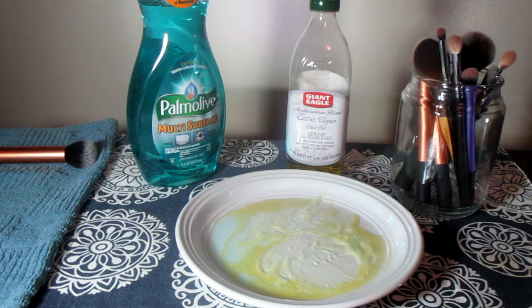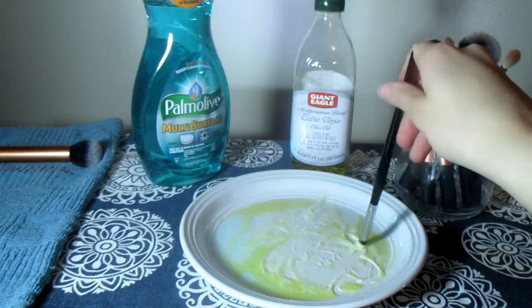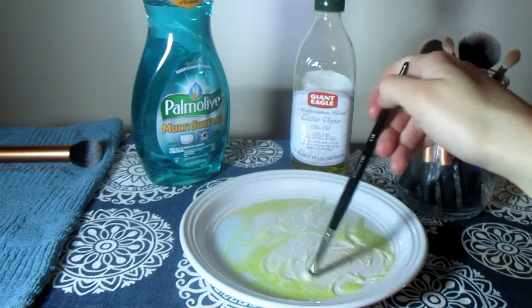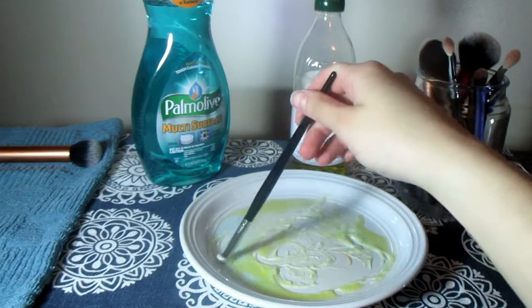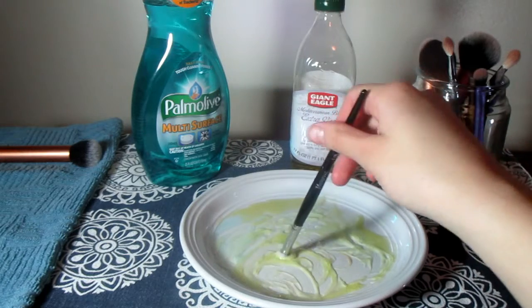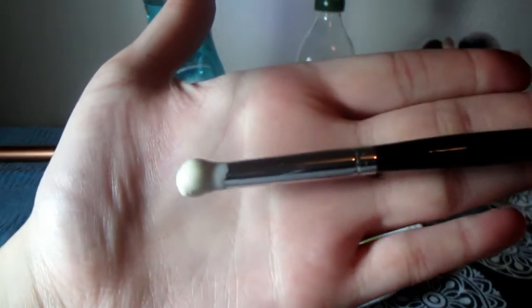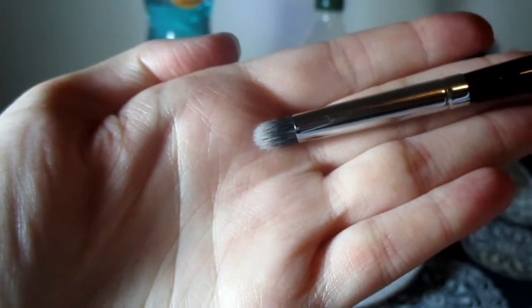The rest of the process is basically just repeating that step over and over again. To show you one more time, I'm going to take a smaller eye brush — my Morphe 18. It's a very tiny eye brush. I swirl it around, making sure to get some of the soap and the olive oil in the bristles. Then take it to the sink and rinse it out.